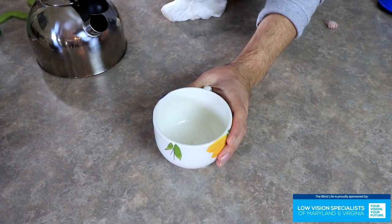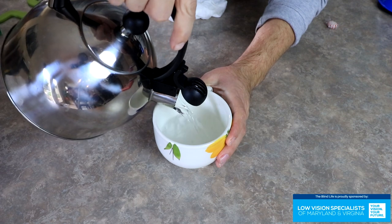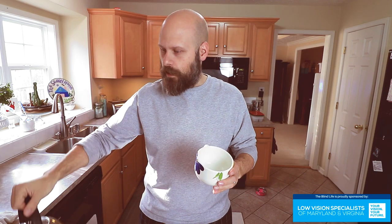The third method is to use the temperature of the liquid to your advantage. All you do is place your hand on the side of the container, and as you fill it up, you can feel the change in temperature on the outside of the container. This is a very popular method. It works great with really hot liquids like boiling water or coffee. Just be very careful — pour it very slowly, and as it rises, you can get a really good indication of the liquid level just by the temperature on the outside of the glass.